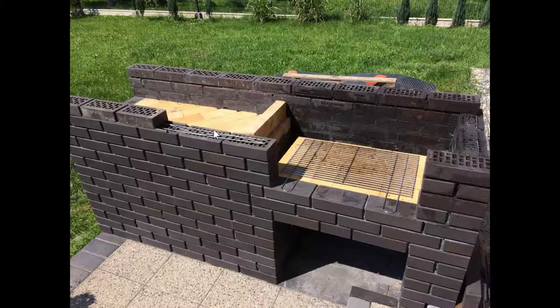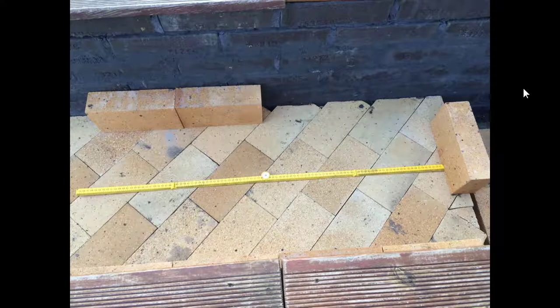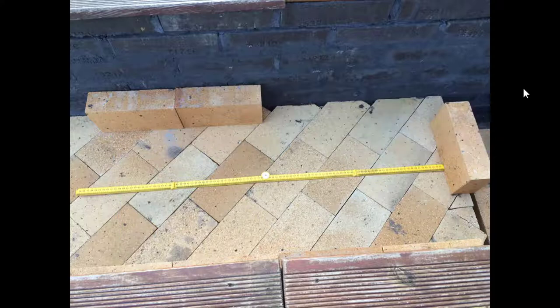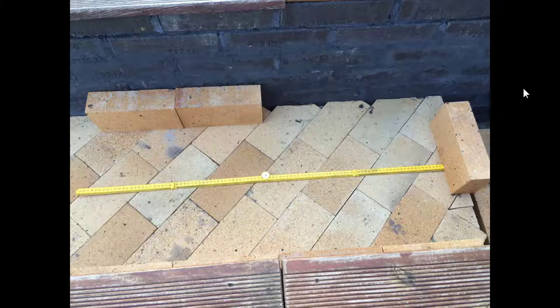Here we can see the reinforcement, and this is the overview of the grill area — same reinforcement is there. To determine the size of the oven, I put some bricks simulating the walls and then measured one meter, which is approximately 15 inches in width, and the length is around 45 inches. That should give me about three pizzas each 15 inches in size, or three breads of this size.